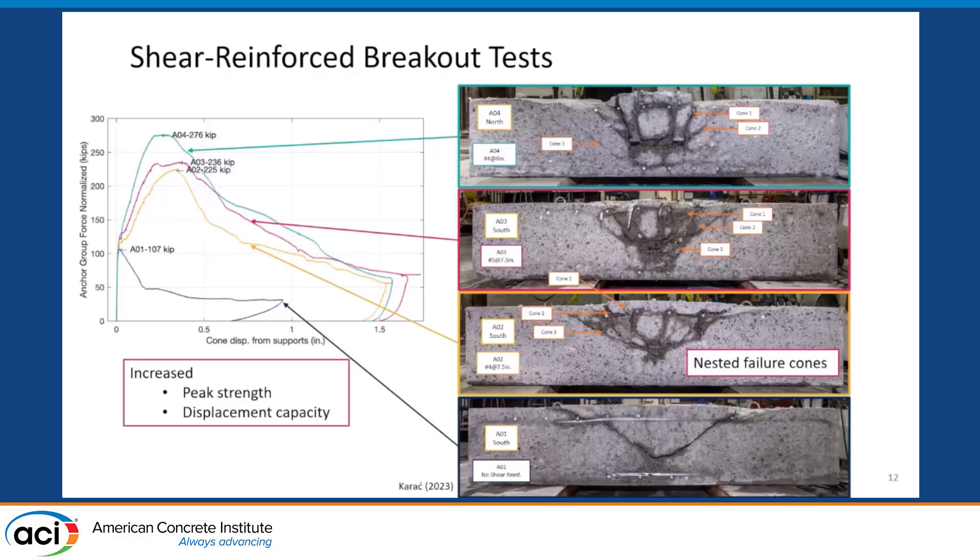Even in the specimen with the most reinforcement, each anchor rod itself formed a really steep cone, and each anchor failed with its individual cone. This starts to give us hints as to what the upper limits of adding shear reinforcement might be, because other failure modes will start to trigger as we add more shear reinforcement.